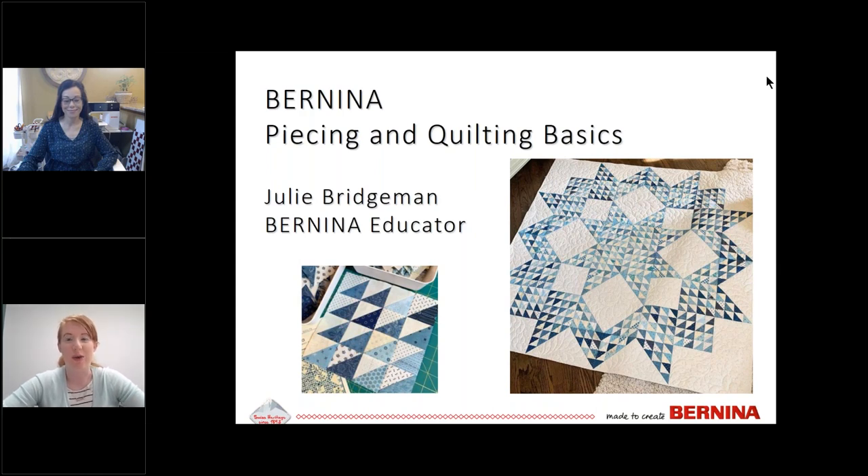Good morning everyone and welcome to our Thursday webinar. We're here today with Bernina educator Julie Bridgman to go over patchwork, piecing, and quilting basics. During the webinar, if you have a question please enter it in the chat box on your right-hand control panel. We'll have a Q&A session at the end. If you have any audio or visual difficulties, please exit and rejoin. The webinar is being recorded and will be posted on Bernina.com and YouTube in a few days.